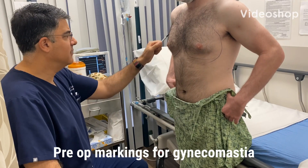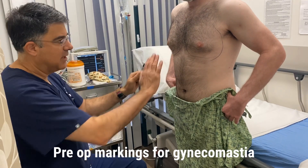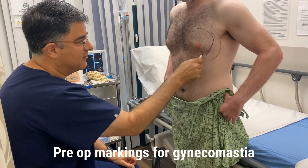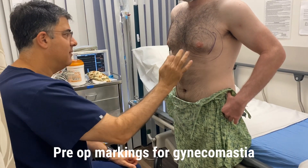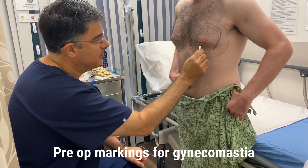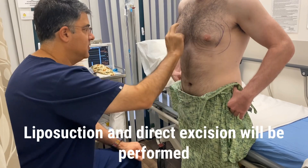This morning we're going to do excision of gynecomastia and I'll do liposuction. We put in tumescent fluid first and that numbs it all up. After it's numb we'll do liposuction with a power-assisted liposuction machine and then I'll make a small little incision right here. We'll actually remove some of this breast tissue.